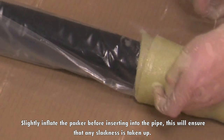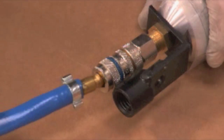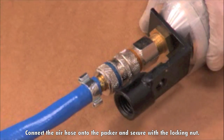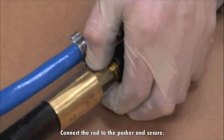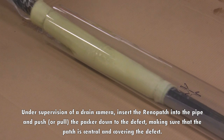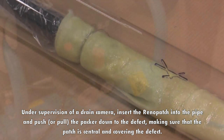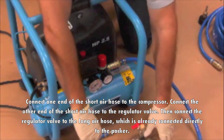Slightly inflate the packer before inserting to ensure that any slackness is taken up. Connect the air hose onto the packer and secure with the locking nut. Connect the rod to the packer and secure. Under supervision of a drain camera, insert the Renault Patch into the pipe and push or pull the packer down to the defect, making sure that the patch is central and covering the defect. Connect one end of the short air hose to the compressor.